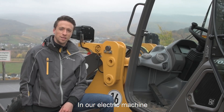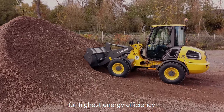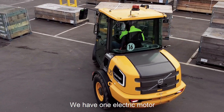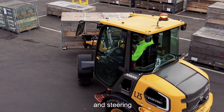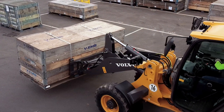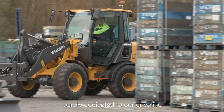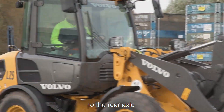In our electric machine we have a two electric motor concept for highest energy efficiency. We have one electric motor purely dedicated for the working hydraulic and steering with a peak power of 32 kW. We have a second electric motor purely dedicated to our driveline, which is directly connected to the rear axle through the gearbox.